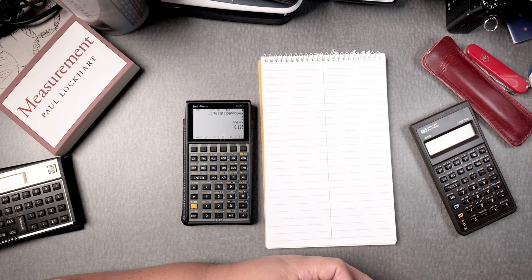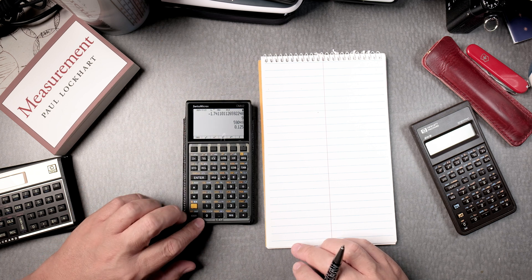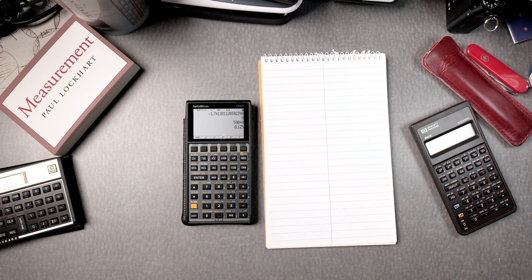I'm going to do some roots and exponents on the C47 calculator running on a Swiss Micros DM42, for those that are still trying to figure out how to use an RPN calculator. This calculator is set where it's more an enhanced RPN look and feel. It has the bezel, the new one for the DM42.